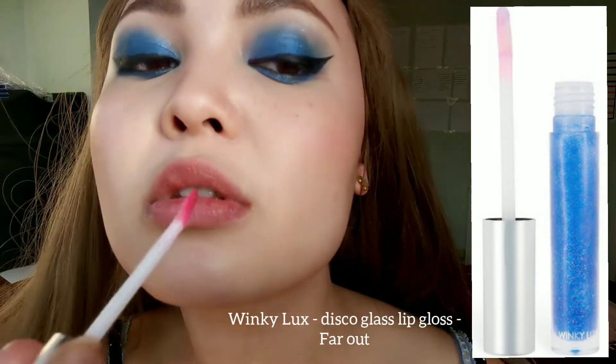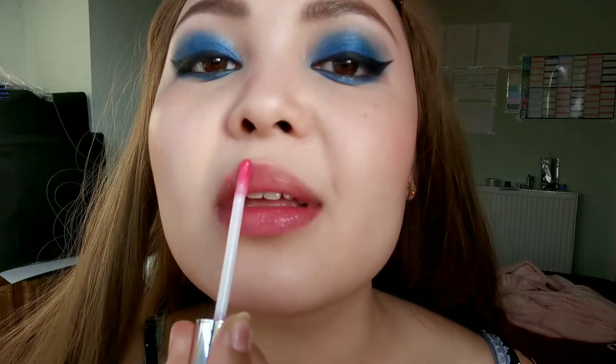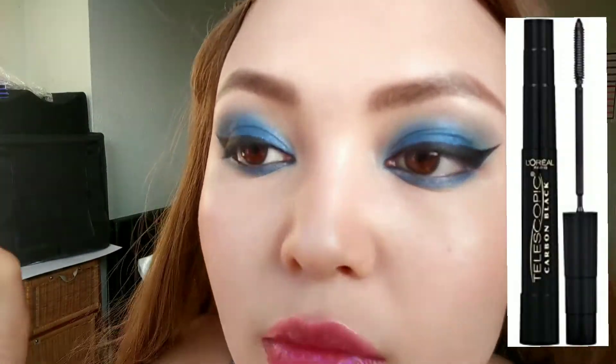This lip gloss is Winky Luxe — this color is stunning, honestly. Go to Superdrug after the pandemic and check it out. It will stain your lips slightly pink but the glitter is everything.